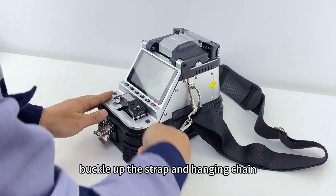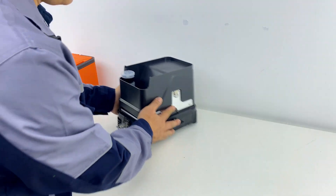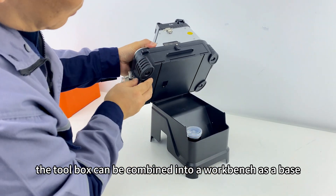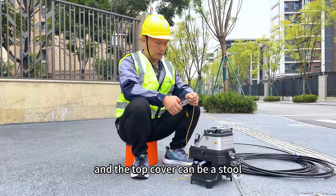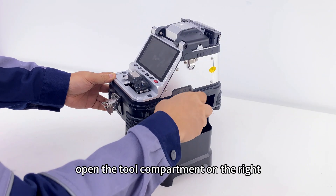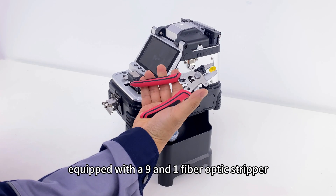Buckle up the strap and hanging chain so you can easily climb up for construction. The toolbox can be combined into a workbench as a base, and the top cover can serve as a stool. Open the tool compartment on the right, which is equipped with a 9-in-1 fiber optic stripper.